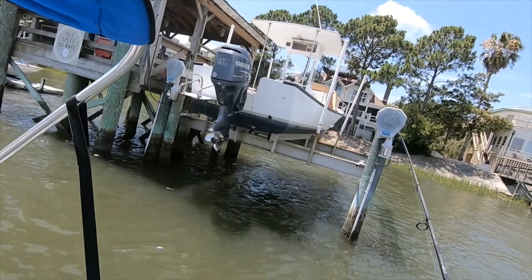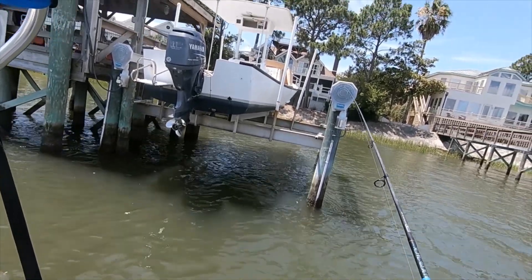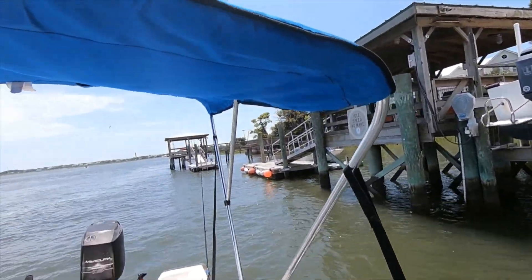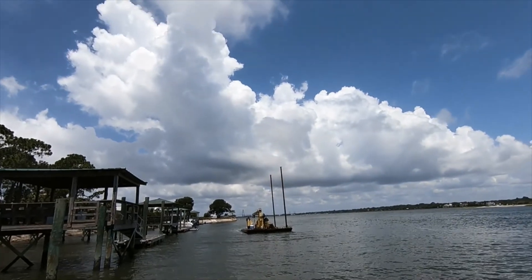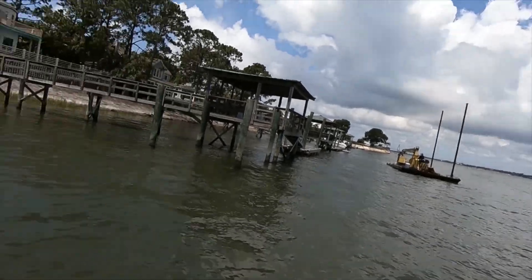All I'm doing is pitching that same rig under here, in the shade next to this dock, next to this drop-off. I caught a redfish earlier — missed the video on that — and then I caught that black drum. Pretty good dock, pretty good time.